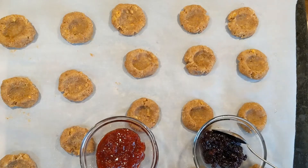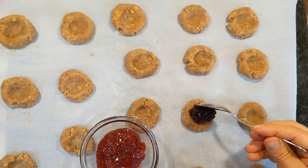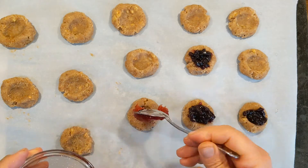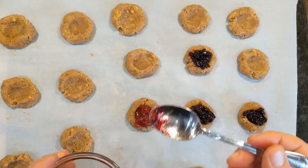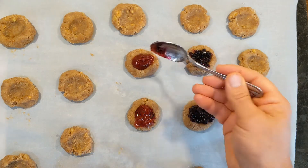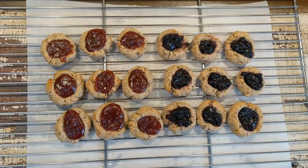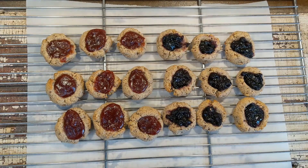Now we're going to start adding our jams. I have some organic blueberry jam from Maine — it's wonderful — and then I also have some organic strawberry jam. You want to use a full jam, no light jams, because they tend to have more water and they're going to evaporate. I put these in the oven at 350°F for about 18 minutes, and you can see the cookies are done.